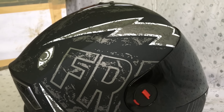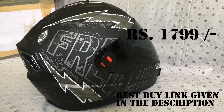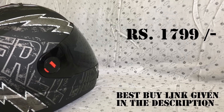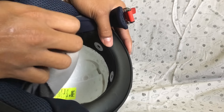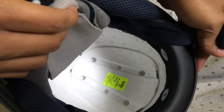This helmet is priced at 1799 Indian rupees and at this price point, this is one of the best you can get — and I assure you that this helmet looks premium. The good part is that you can remove all the padding and stuff, so in case you want to wash it, that is going to be very easy.